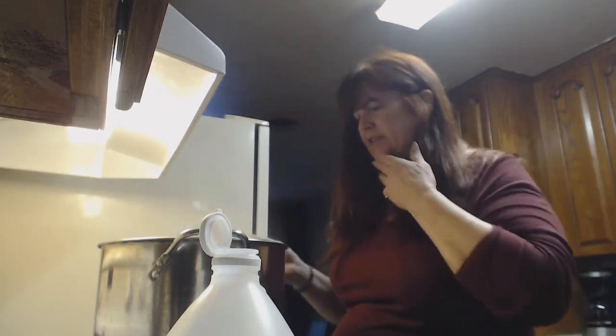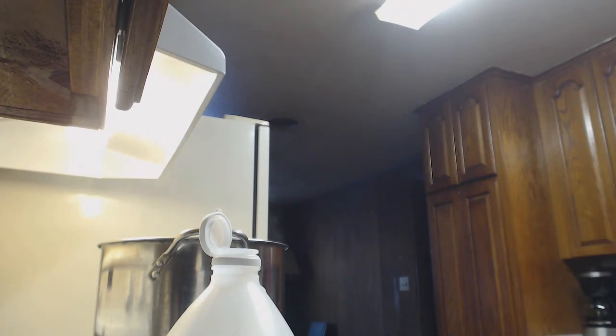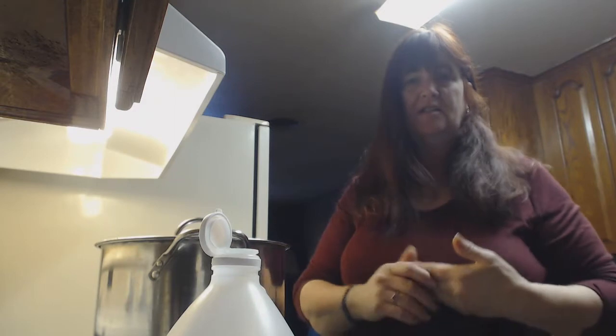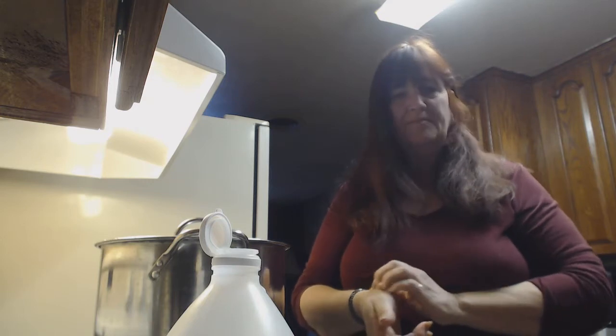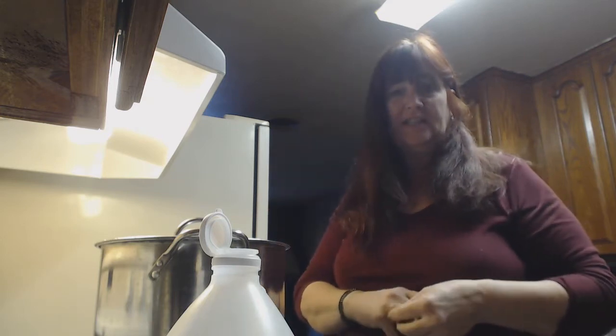I'm just literally going to turn this off, put the lid on it, and let it exhaust. I let it exhaust until the water goes clear. That is it. Then I'll come back when I get ready to take it out of the pot and you'll get to see the end result.